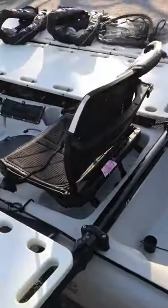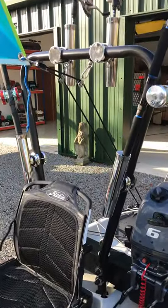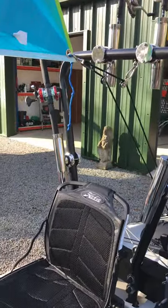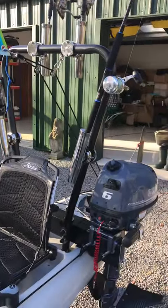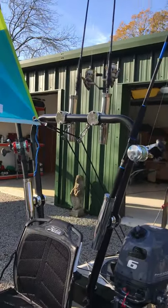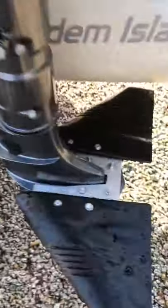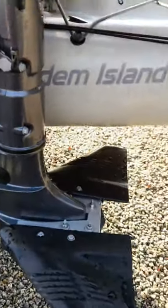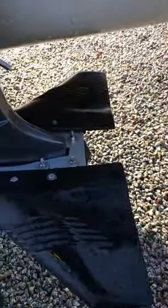Hello everyone, just a little video on our kayak when it's all set up. We took her out yesterday but didn't stay out long — the weather got a bit rough so we only had a short one. I thought as I was cleaning it up I'd show you guys a little bit of what we've got on board. One new thing we have is a hydrofoil on the six horsepower, which seems to work really well — it lifts us up out of the water as you increase your speed, a few inches, which really makes a difference.